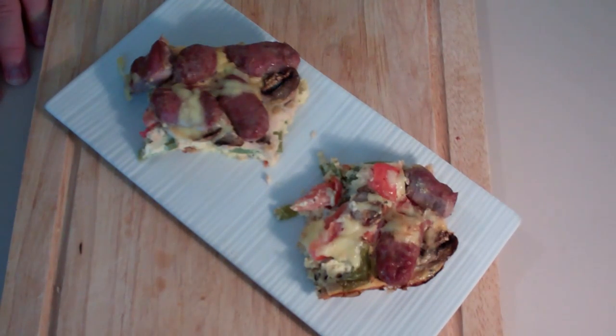You guys take care and I will see you this Wednesday for What You Want Wednesday. Make sure you get your recipe requests in to me via Twitter or Facebook. So until then, take care.